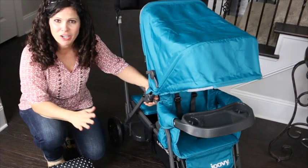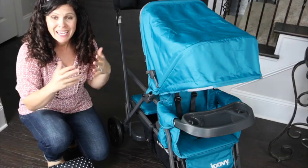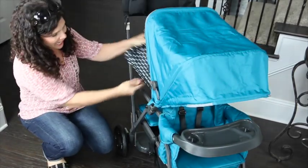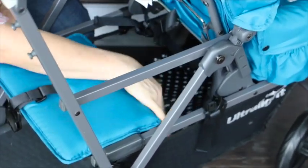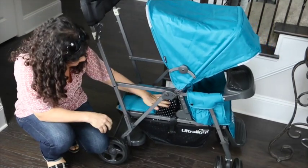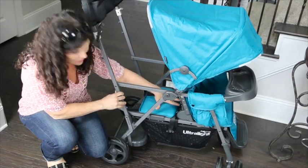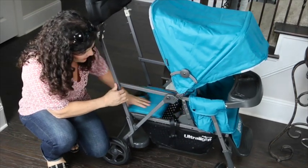Before getting to the wheels, let's talk about the basket. It's a very large basket, but like other sit and stand strollers, it's kind of hard to access, especially with a child in the rear position. With a large bag like my Jujube bag, you have to go in right by the platform — it does fit with no problem. But if a child is sitting on the bench it would be hard to get in and out. Not to worry though, it is large enough.